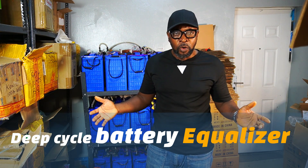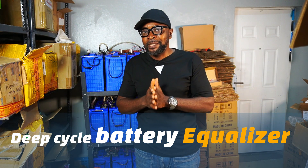If you really want to know how good and exactly how the battery equalizer prolongs your battery life, you need to stick around because I will be right back.